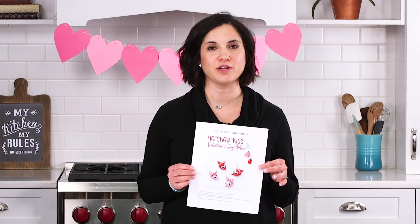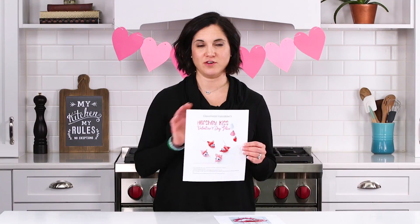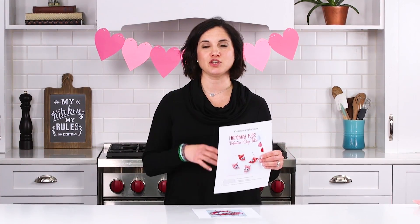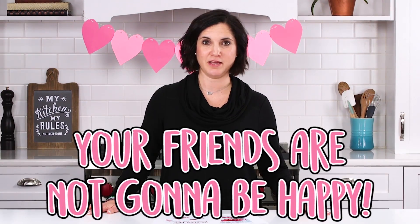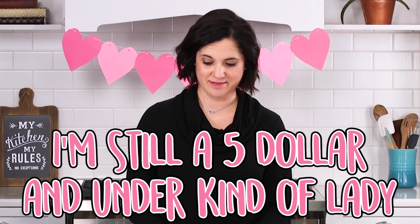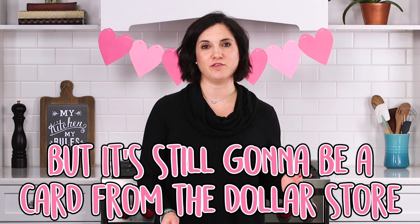That is ridiculous. I don't know who started it — probably Martha Stewart or somebody. When I was little, it was just a card folded in half with your name on it. Now they don't have time for that. It's just sign the name, and you better have candy attached or your friends are not going to be happy according to my kids. Now people probably spend $30 on Valentine's for one kid per class. I'm still a $5 and under kind of lady. I might attach candy, but it's still going to be a card from the dollar store.